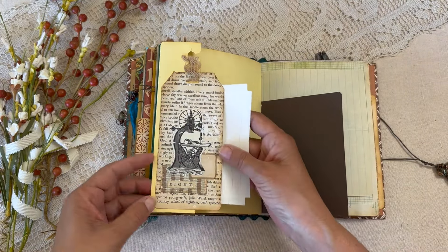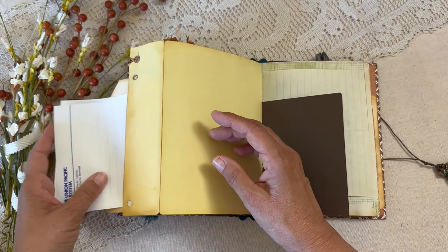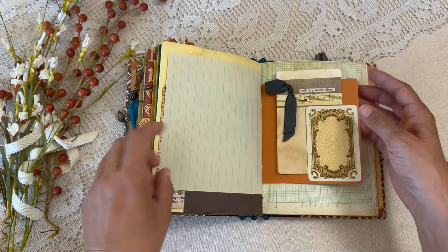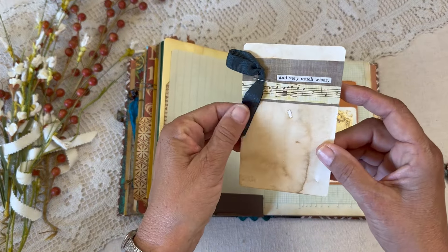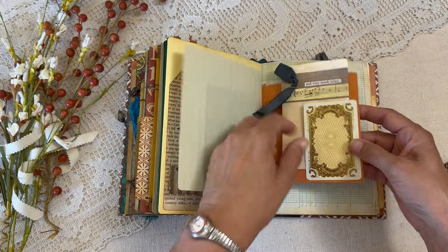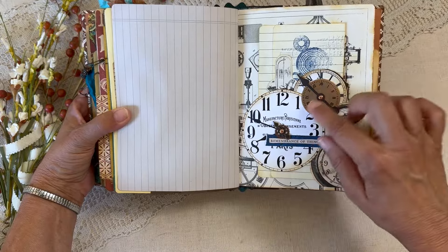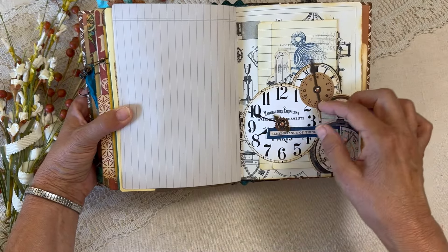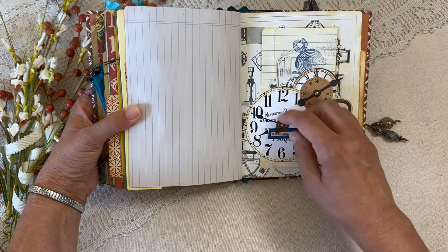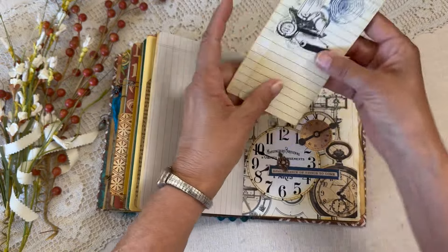There's a little tag that flips out with a pocket — this is some vintage railroad ephemera. There's another little vintage playing card and a little journal card. Here is our little extreme cutout pocket with all the little clock parts and moving parts — that's so fun. Just a little journal paper; we made that together.